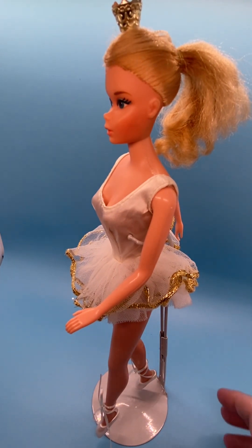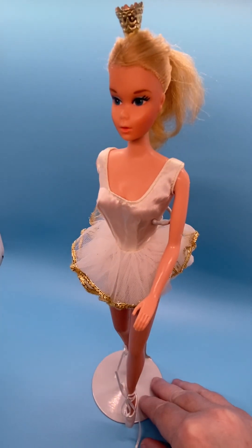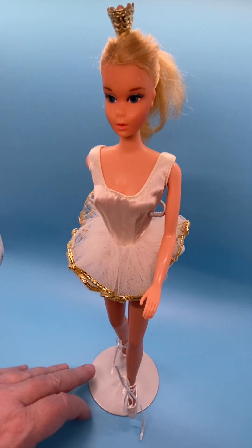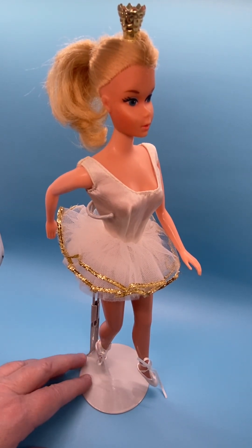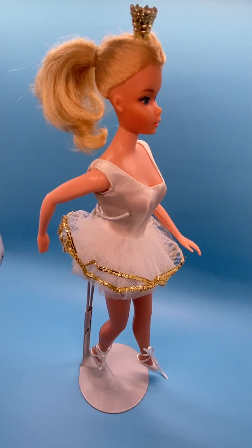She came with three red plastic roses with green stems, which I don't have. She also came with the original ballerina shoes that I described earlier, which I also don't have.